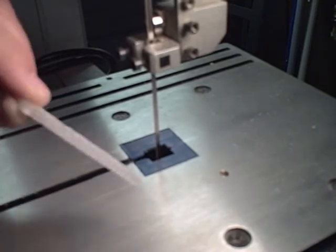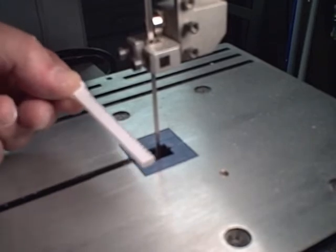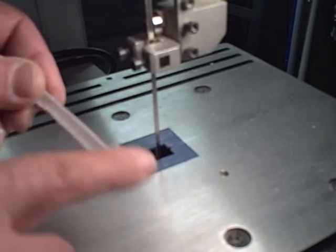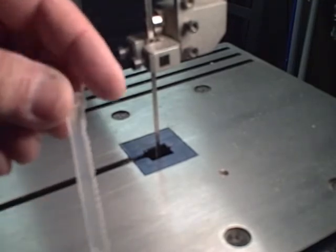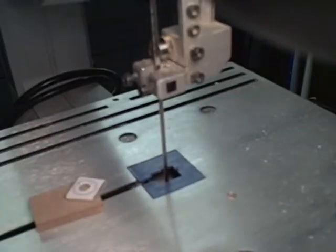That completes cutting of the rack. I'll take the paper from the template off and just sand down all of the edges that I've cut to make them a little less sharp. After the sanding, that completes the rack. Just like we did with the rack, we're going to cut out the pinion gear.